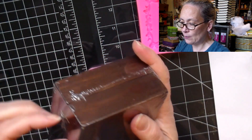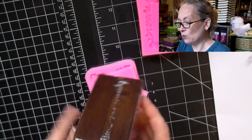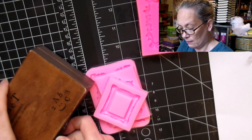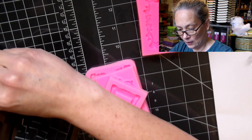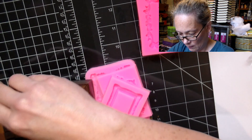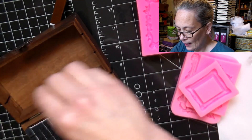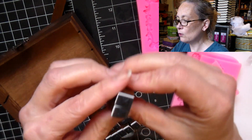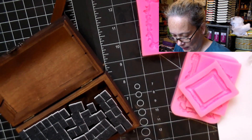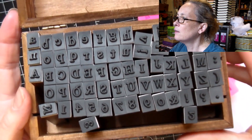Finally the last one is some alphabets, because when you do sentiments you sometimes want to write your own, and when you want to write your own you need some alphabet stamps. They had amazing ones. Here — I opened it up the wrong way — but check out the wonderful alphabets. You've got the small letters and the big letters as well as numbers. I thought that was a really great deal, so pretty cool right?